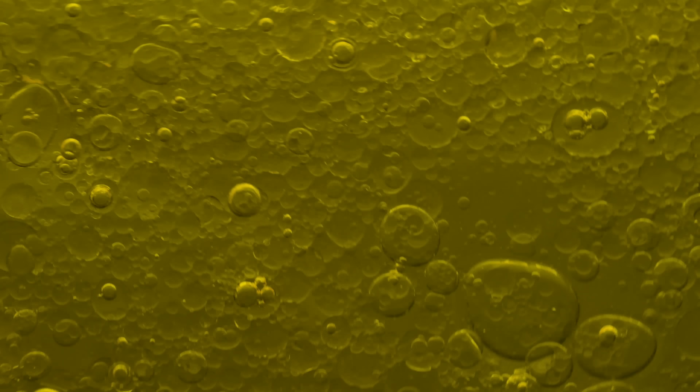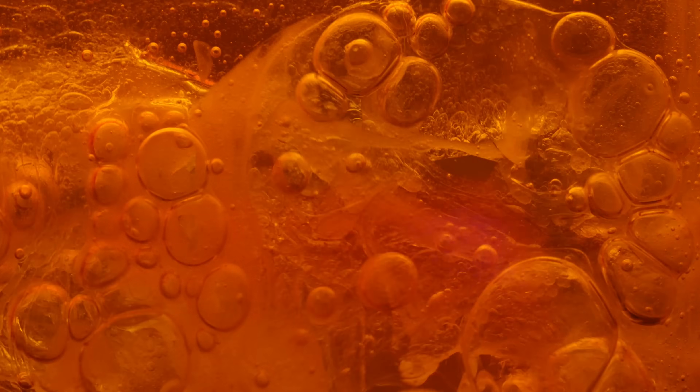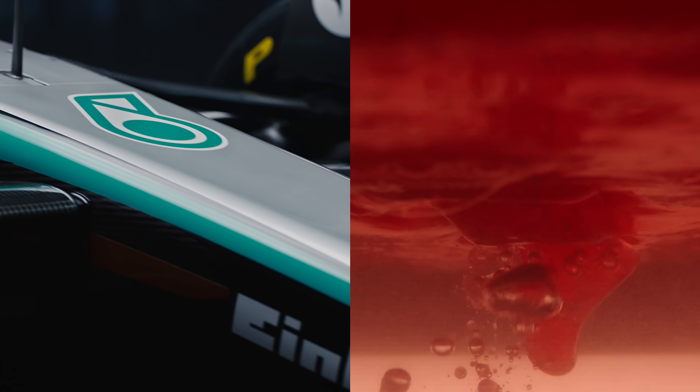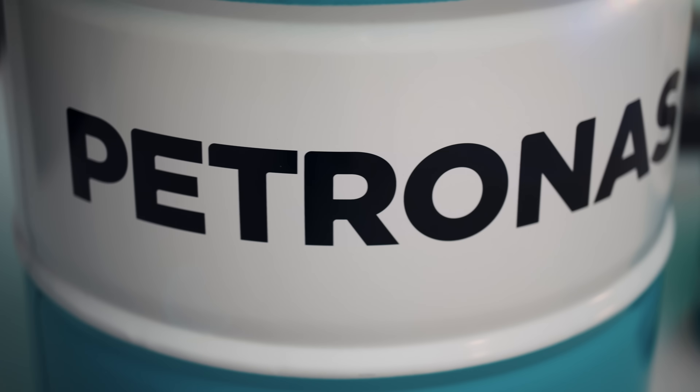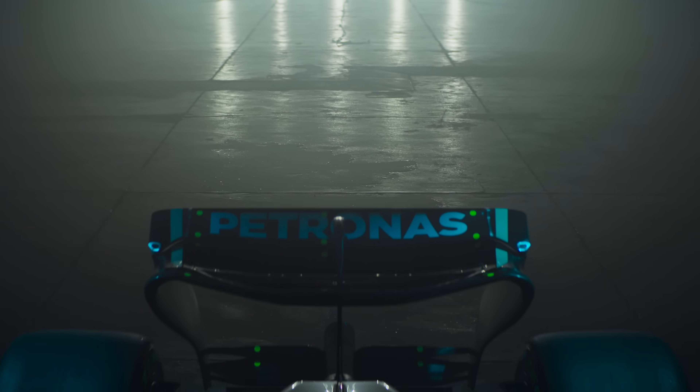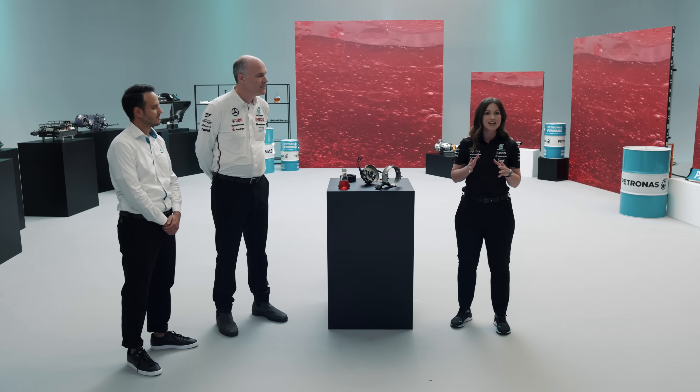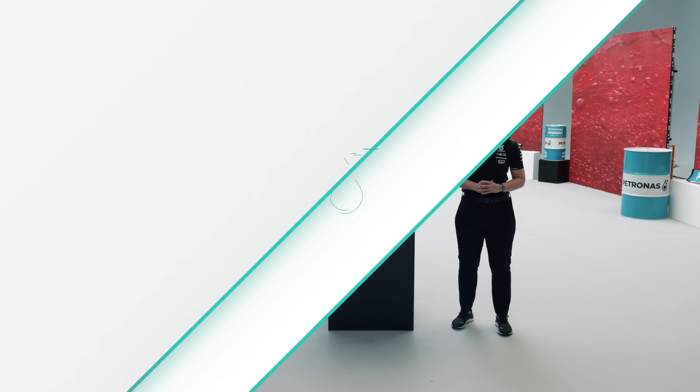In the last episode we were looking into Petronas Tutella hydraulic fluid for the DRS system in our Formula One cars. Today our focus will remain on the Tutella hydraulic fluid but this time for our clutch system and those all-important critical race starts. Welcome to the final episode in this six-part technical series where we're delving deeper into the five Petronas functional fluids.